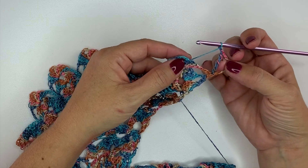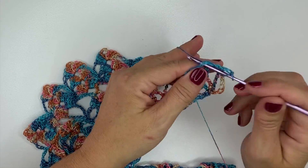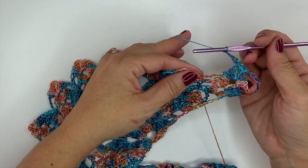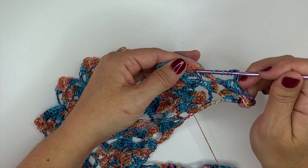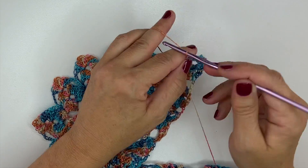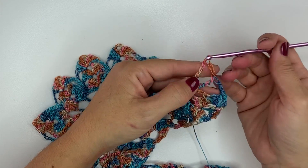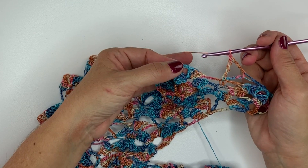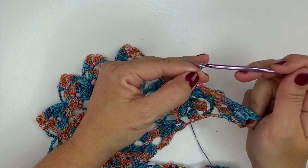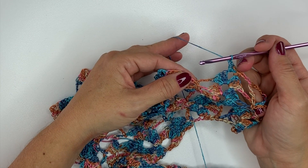We're going to chain 1. Now in the chain 3 space in the shell, we're going to work double crochet, chain 3, double crochet. Chain 1. In the next single crochet, we're going to work double treble, chain 3, double treble. Chain 1. And double crochet, chain 3, double crochet in the next chain 3 space. Chain 1. In the next single crochet, we're going to work double treble, chain 3, double treble.